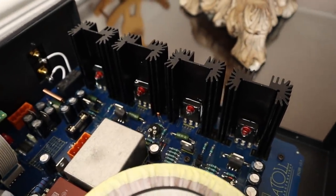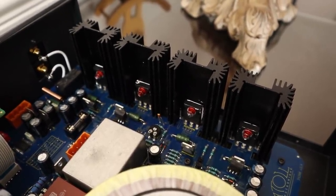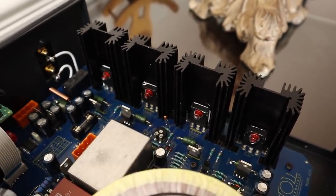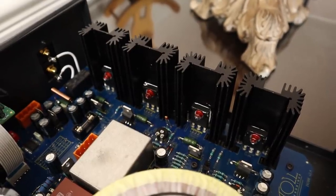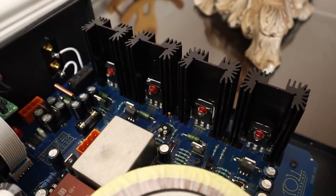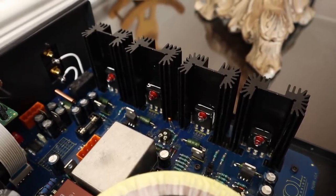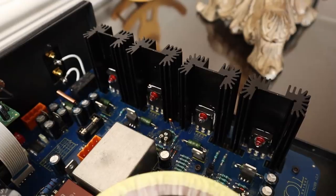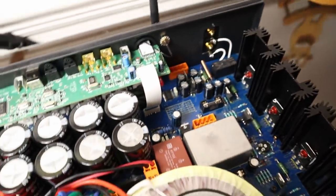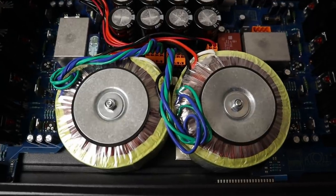Those output devices — there are four of them mounted onto those black heat sinks, and they're MOSFETs. Again, every other amplifier I've seen around this price just has two. That's what you'd expect in a classic class AB design in push-pull configuration, where you've got one transistor taking care of the positive part of the signal and the other taking care of the negative. Just for context, my Hegel H160 has four output devices per side, but that's a more expensive amplifier, and it doesn't have the same amount of power supply filter capacitance, nor does it have two big power transformers.